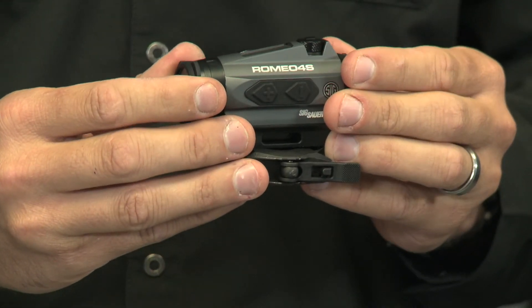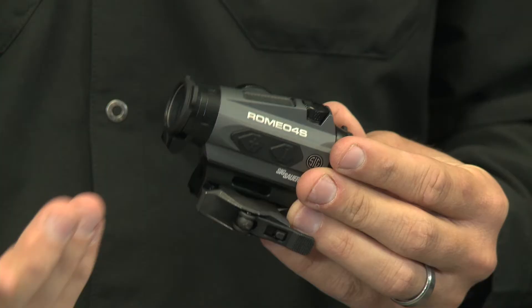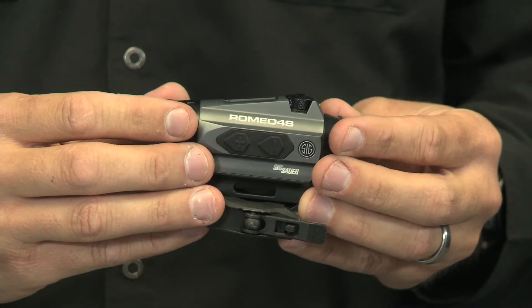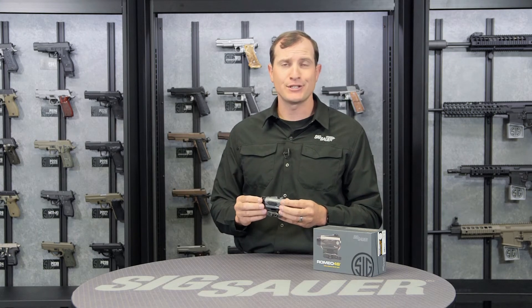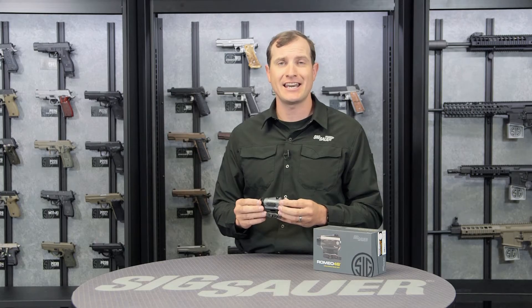It comes with our MoTeC technology, another thing that helps out with that 100,000 hours of battery life. MoTeC is motion activated. Two minutes of inactivity with this sight and it shuts down. As soon as it senses any vibration or movement, it turns back on to its latest setting and reticle.